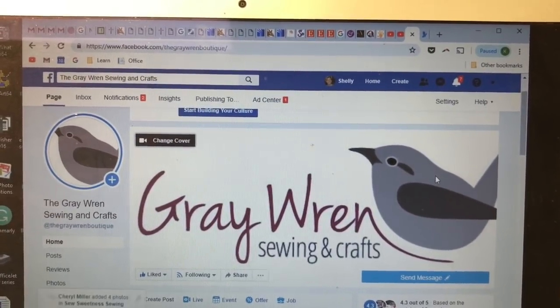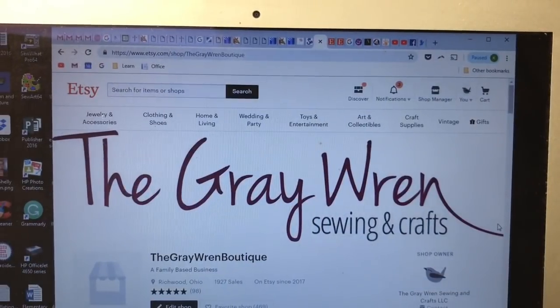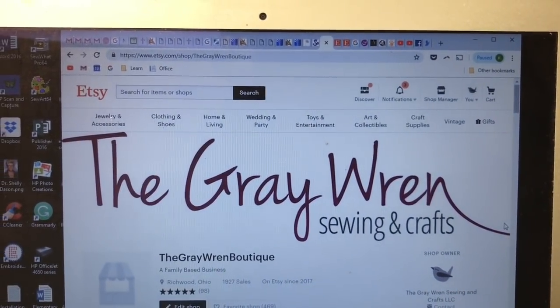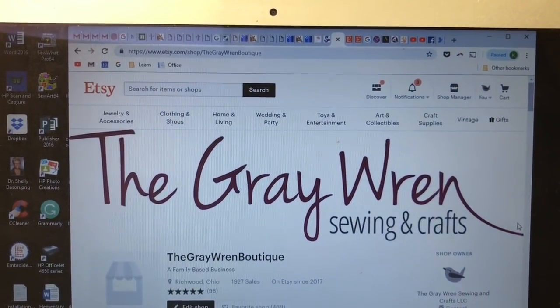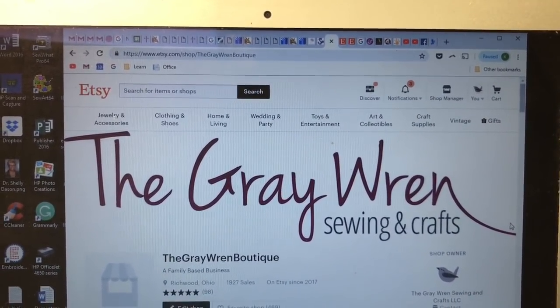Hi, this is Shelly with the Gray Wren Sewing and Crafts on Facebook. We also have the Gray Wren Sewing and Crafts boutique on Etsy where we do sell our basketballs, but if you want to try to make one, follow along with me.